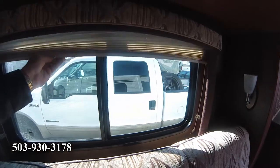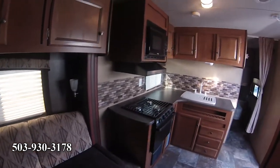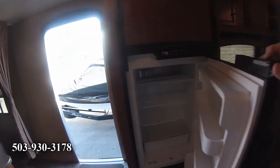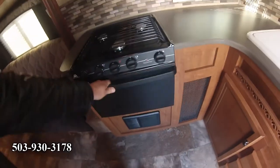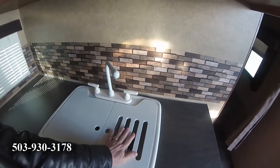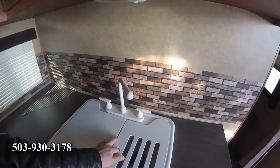This is also half-ton towable — you can tow it with a half-ton vehicle. The refrigerator is a Norcold, of course — runs on propane or electric. The freezer is pretty nice too. Lots of nice cabinet work here. Three-burner stove plus it's got an oven — you don't see a lot of ovens anymore. Nice microwave with a carousel hood fan. Big sink, and I like this too — you can put your dishes on top and it'll drain right into the sink as they dry.